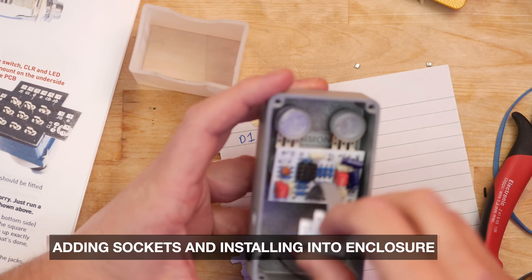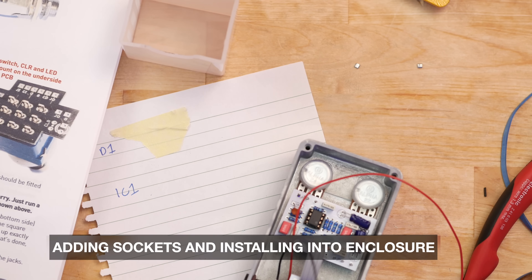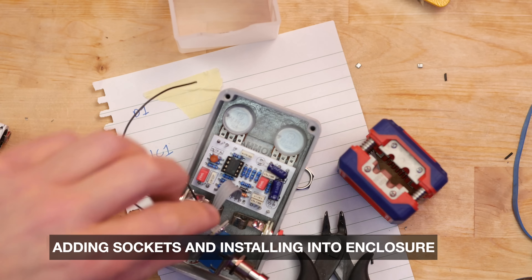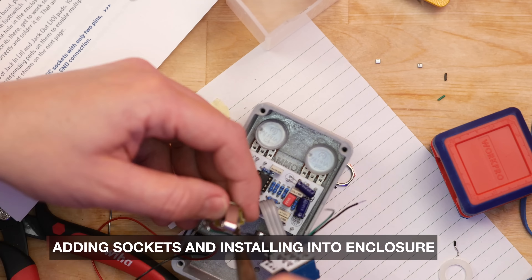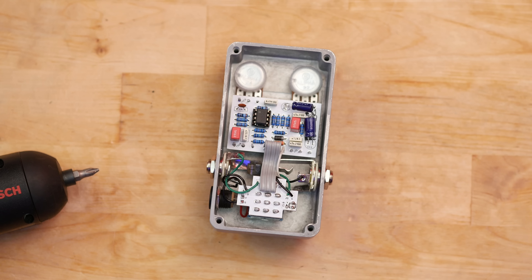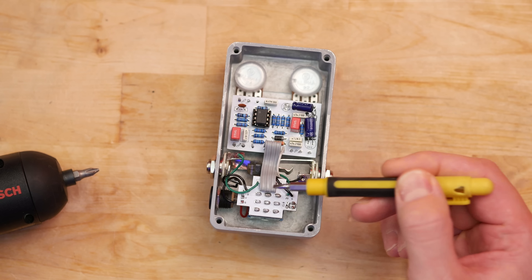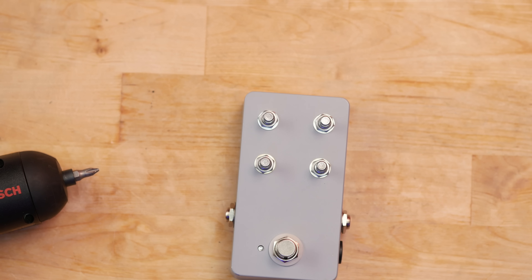Let's put the pedal circuit into the enclosure. First thing to do is add the power socket because I know it's going to be tight once the PCB and daughter board are in there. Then I realized I'd forgotten to break off the little tabs on the sides of the pots — do that for all four pots and the board will fit into the enclosure nice and tight. Then get all the nuts on, make sure your pots are lined up correctly, get the switch into the enclosure, and get those input and output jack sockets installed. A tidy pedal is certainly not my forte — my main aim is to get a working pedal — so adding these wires and making them as short as possible whilst still being functional meant I had to remove the switch several times to get the lengths correct.